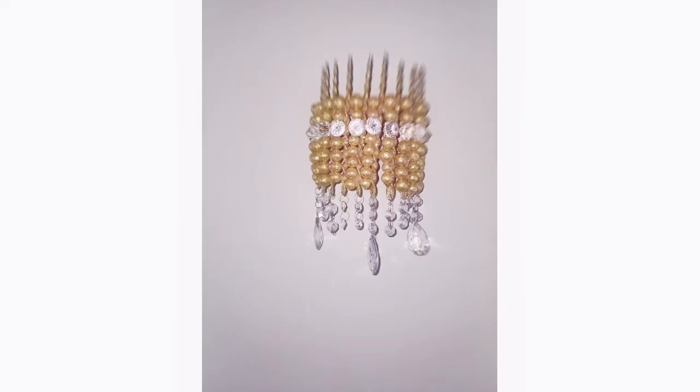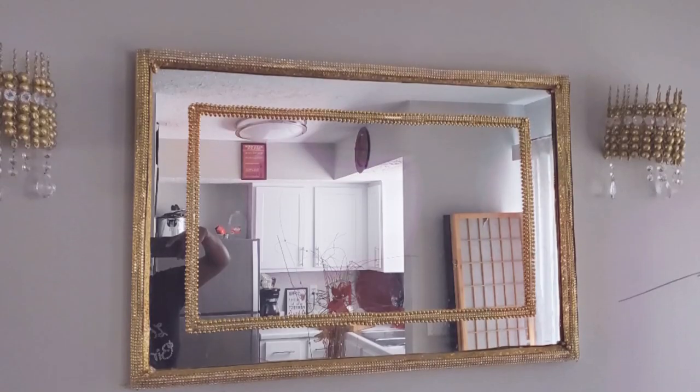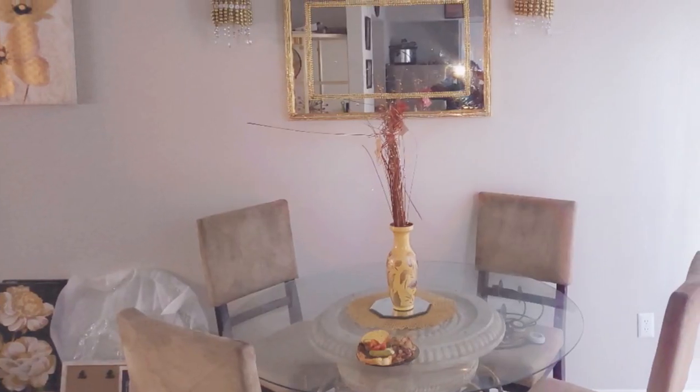I added some rhinestones and here we go. I got this idea from Beauty Meets DIY on YouTube — thank you.